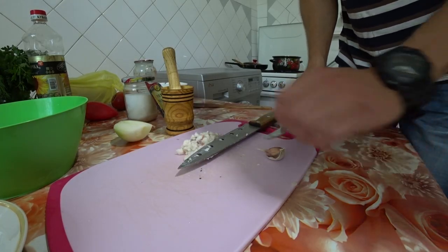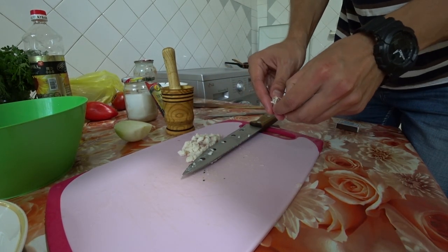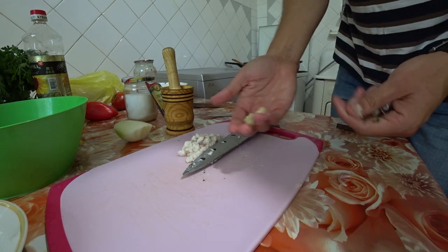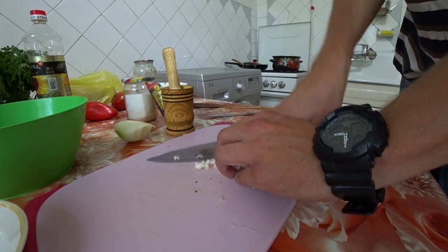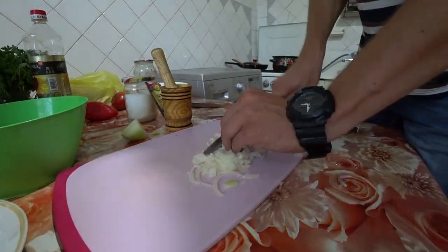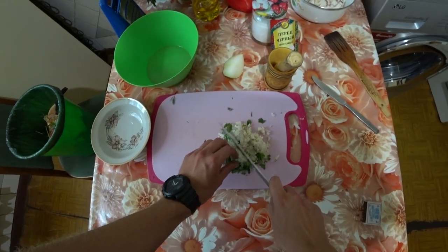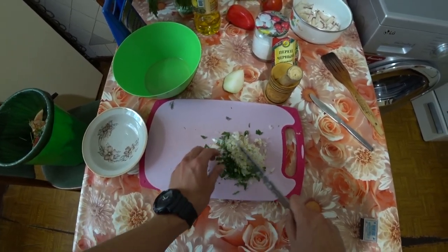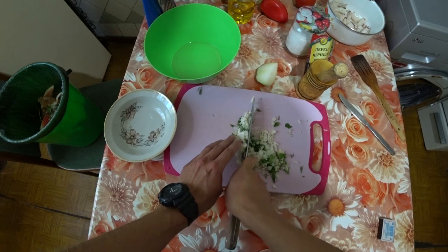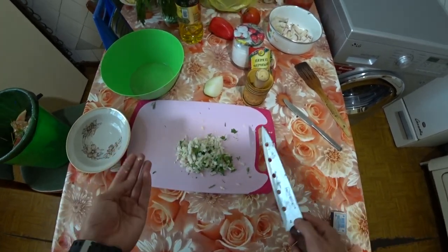You just press down on it — the garlic immediately comes right off. Peeling garlic in literally 5 seconds is no secret to anyone. Then you work on grinding it down. We've almost finished the grinding. Don't bring it to a fine powder like many people do, because then it all melts away and you won't feel any of that great flavor.